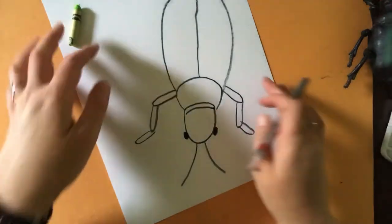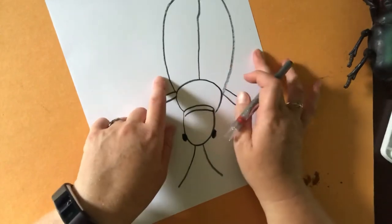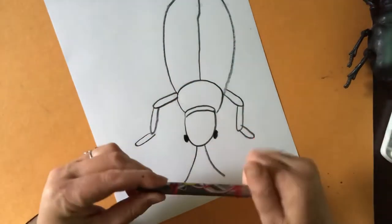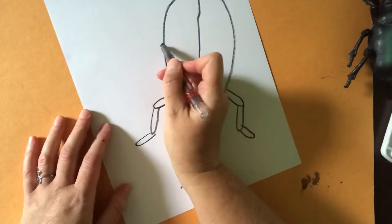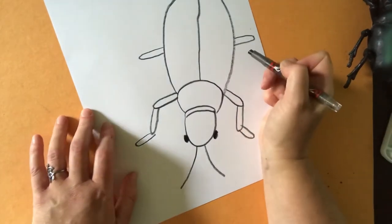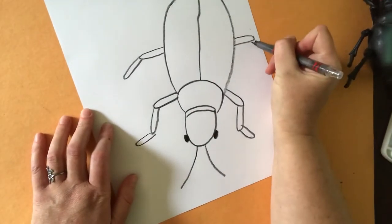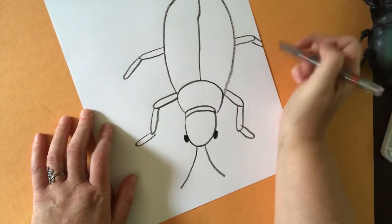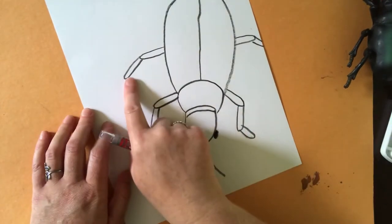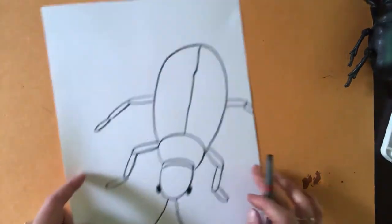Now we're going to add his middle legs, and they can kind of stick straight out to the sides. If you drew your beetle too close to the edge of the paper like I did, you might not have room for all of those segments - so we can just imagine that those segments are off the paper. Using the same technique, draw your skinny U on one side and one on the other side, then add the second part. I ran out of room on one side so I'll just pretend that leg keeps going. I do need to add a third part on the other side though.